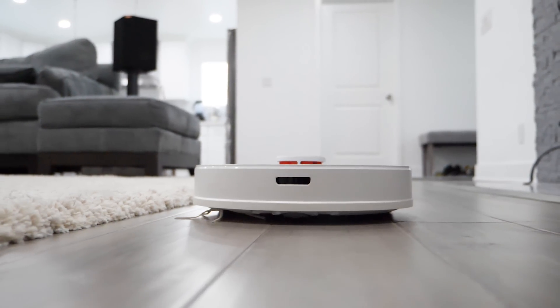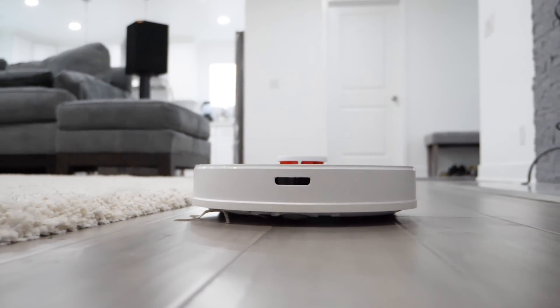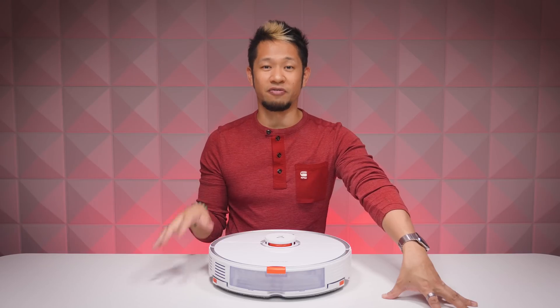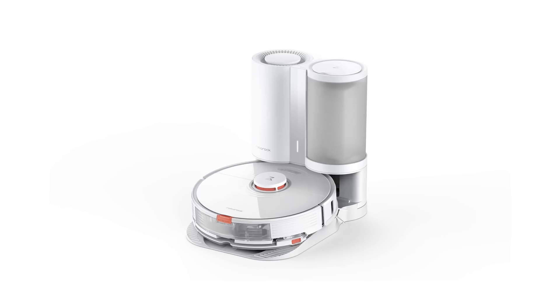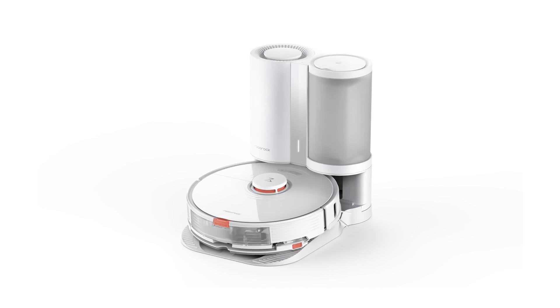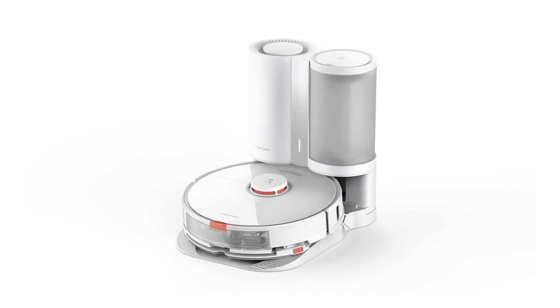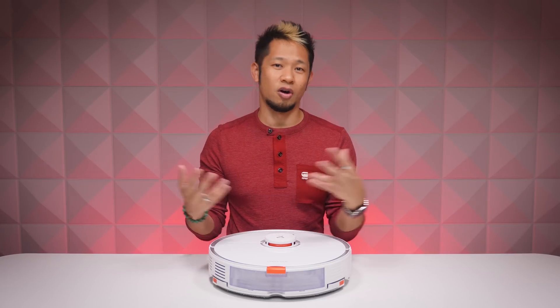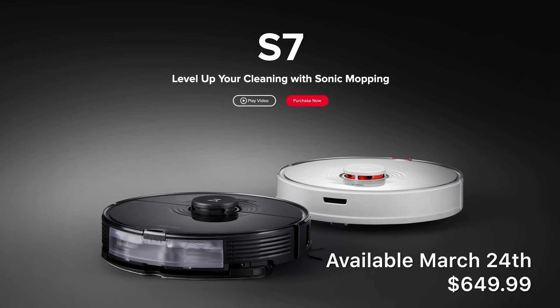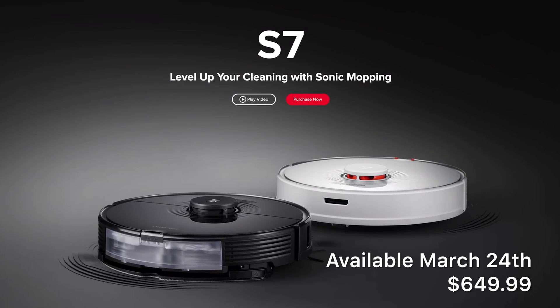I never realized how much time and effort a robot vacuum saved me, and the S7 is just another step up. There's currently no self-emptying dustbin available for the S7, but later this year Roborock plans to show off a new auto-emptying base — it's still in development. We don't know the price yet, but it will be an additional cost and you won't be forced to buy it.